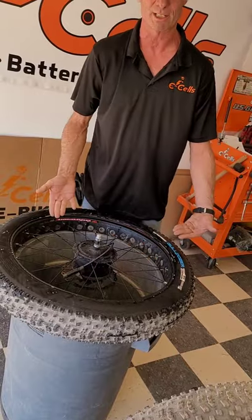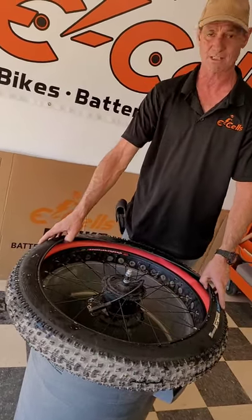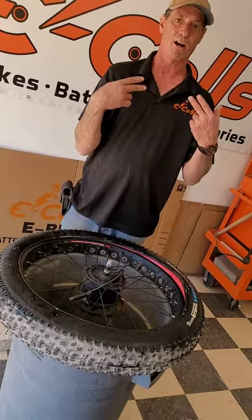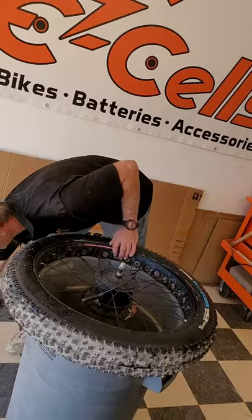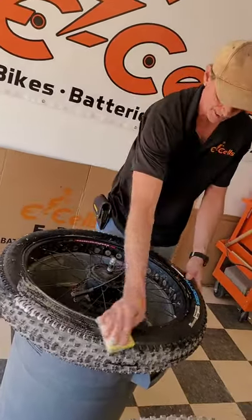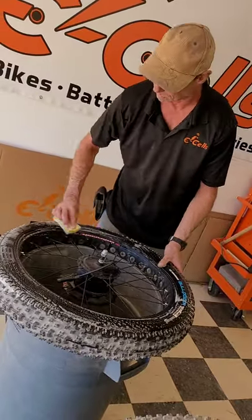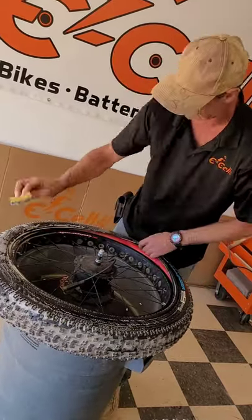Now that the liner is fully installed, it is time to replace the rest of the tire back onto the rim. We will need our rim tools and our soapy water and sponge to liberally wet our tires, so our tools slide and glide easily along and create no damage.